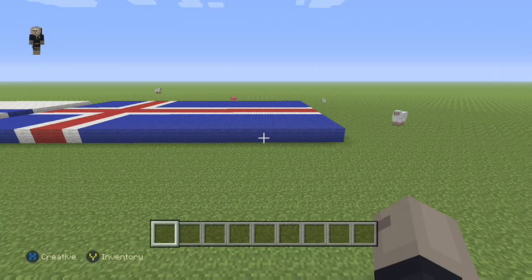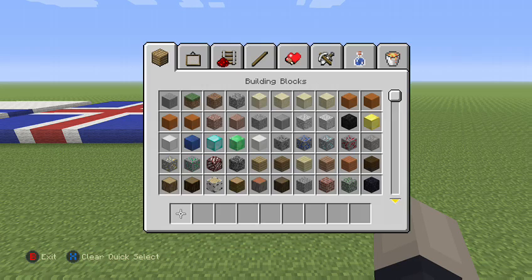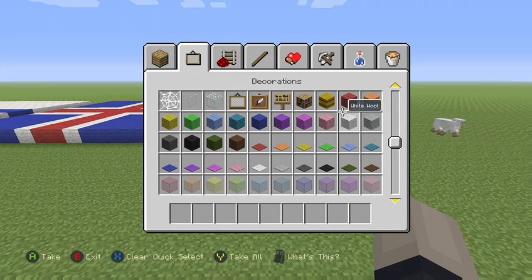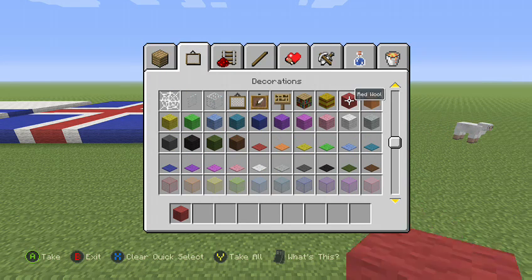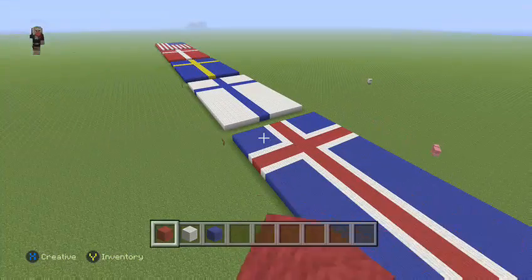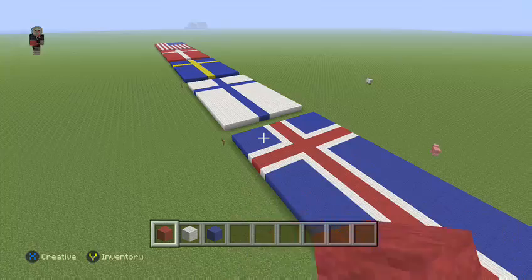Welcome to another video. Today we're creating the Norwegian flag. For this you're gonna need three colors: red wool, white wool, and blue wool. It's basically the same as the Iceland flag.